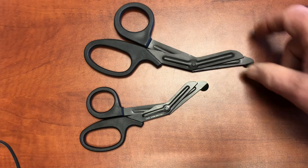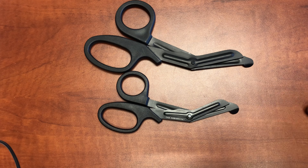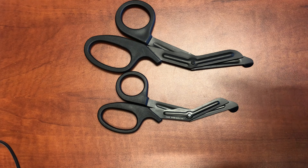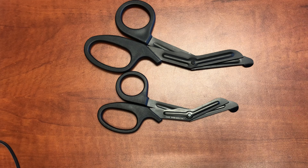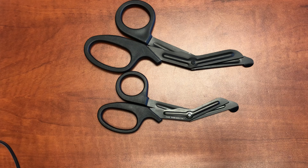There's a place for full-size trauma shears, but do not underestimate how useful these little compact shears are. I think you're going to like them — give them a try. Until our next video, stay safe and be alert.